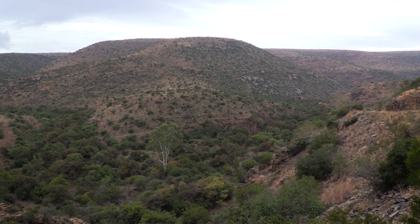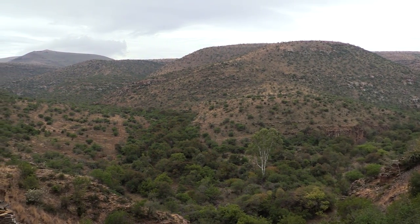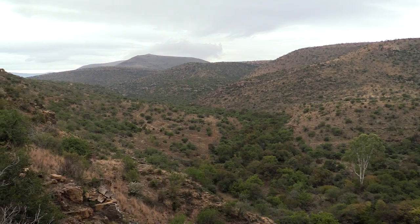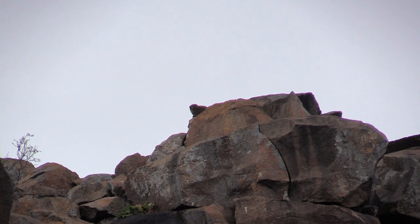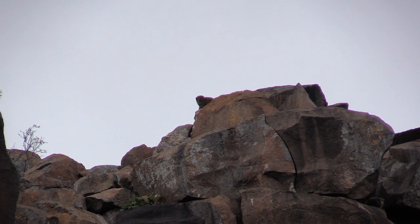Upon arrival at the farm we're greeted with some rather sketchy weather. The wind is gusting quite a bit and the dark skies look pretty ominous, but we're determined not to waste any daylight, so we set up below a promising-looking cliff and scan for movement. A Dussie appears right on top of the cliff about 80 meters off and I set up for the shot.